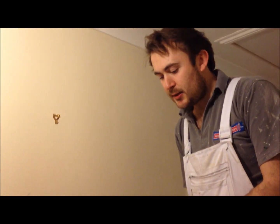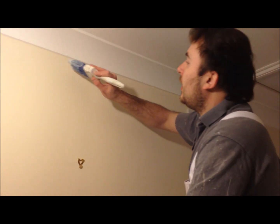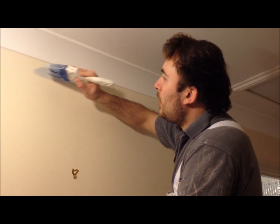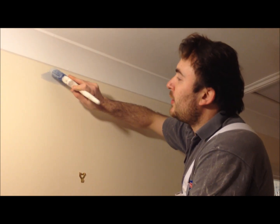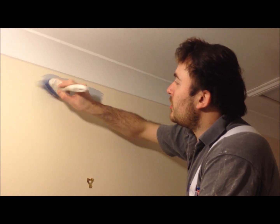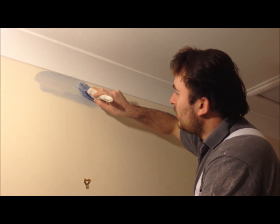So I'm going to start cutting in my line. We don't want to overload the brush, just enough. We need to get the right angle. As you can see, I'm not flat on like that — I'm at the angle where I can see the bristles clearly and where they're going.